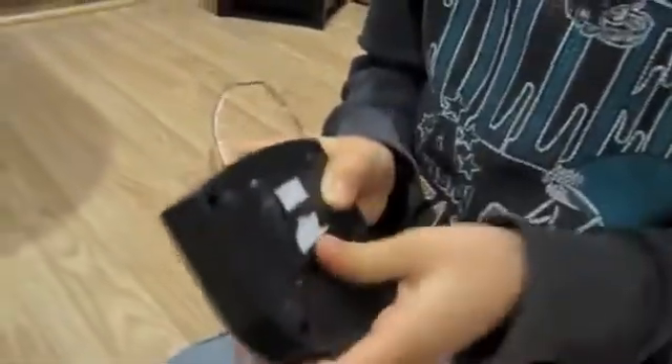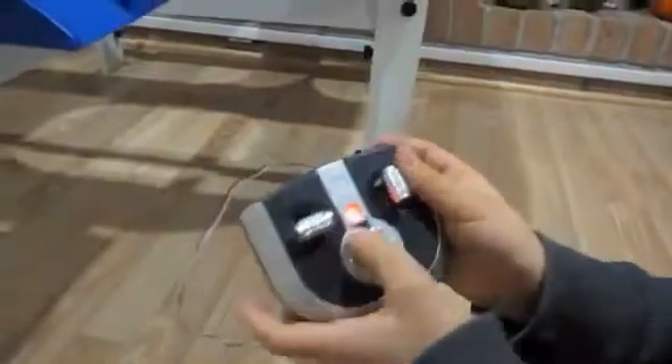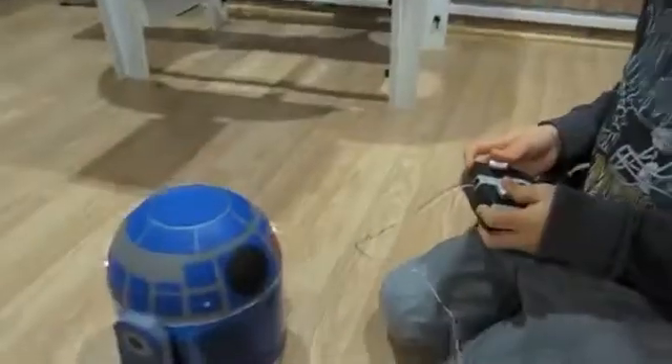This only includes two batteries. These are the two switches that go left, right, forward, back. This is how I turn it on and off. Thank you for watching.